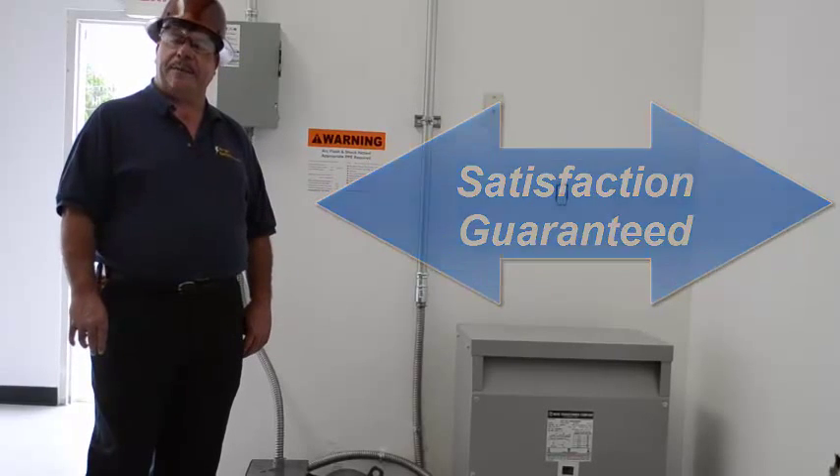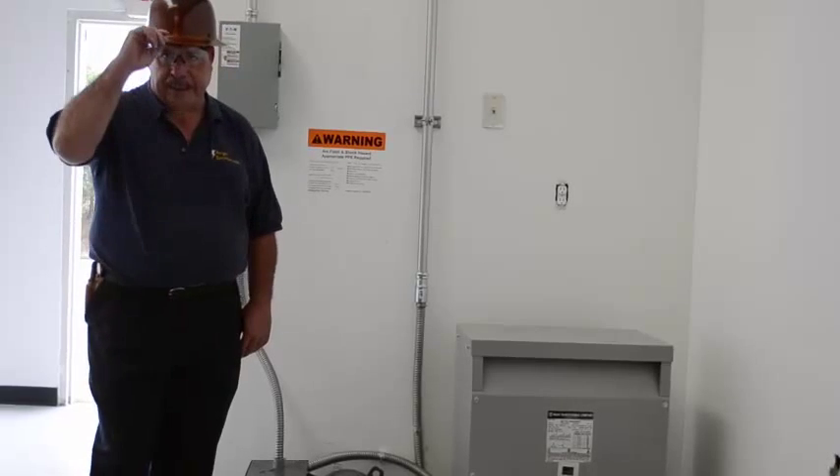Call me today at 770-596-1437. You can also find us on the web at argoelectrical.com, and we're on Facebook and Twitter. Have a nice day.